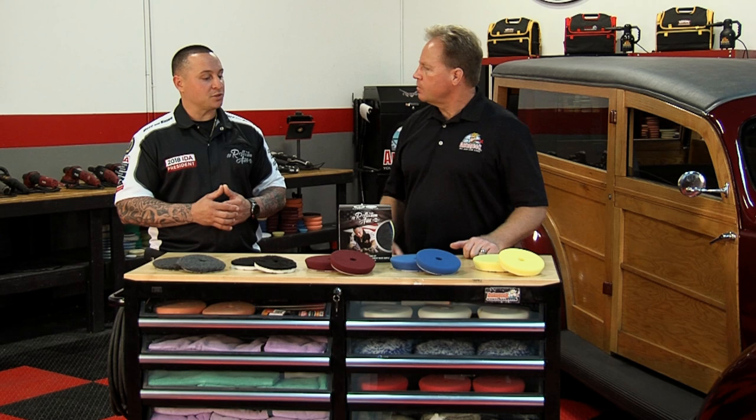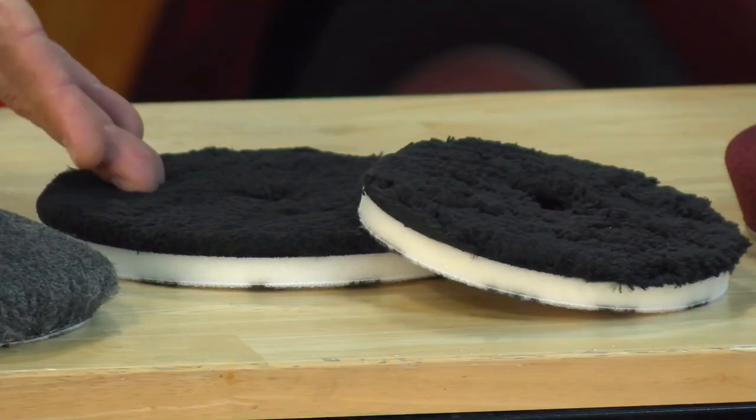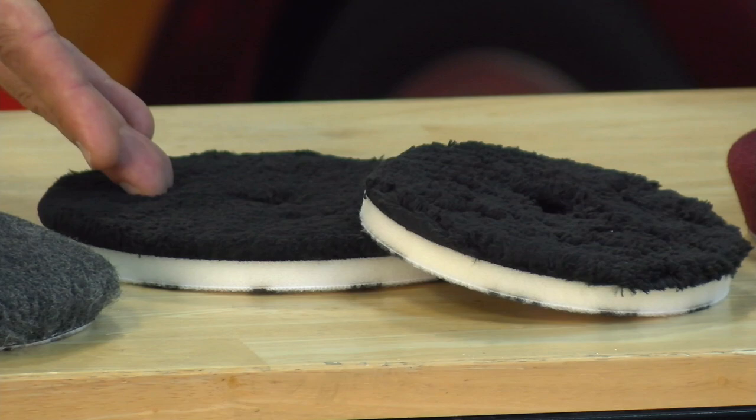Moving into that, our most aggressive pad in the lineup is the Euro wool blend, which comes in six-inch, five-inch, and three-inch — though with the kits, we have them in the five and the six. Then we go down to our Euro fiber finisher, which is a microfiber pad.